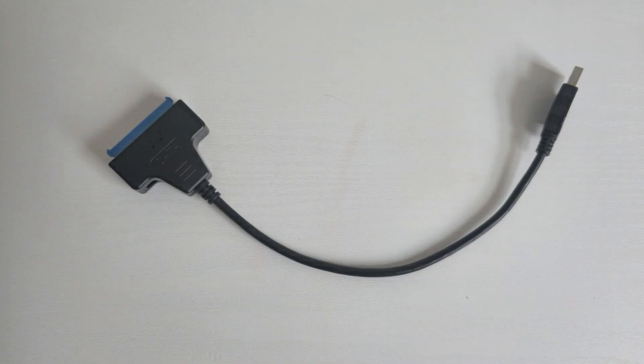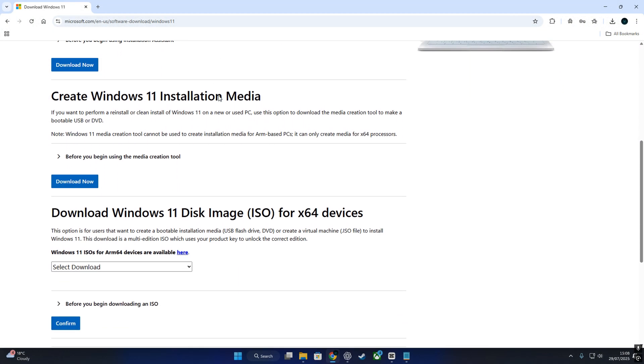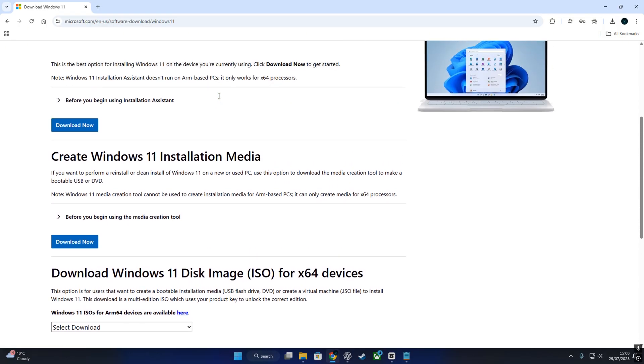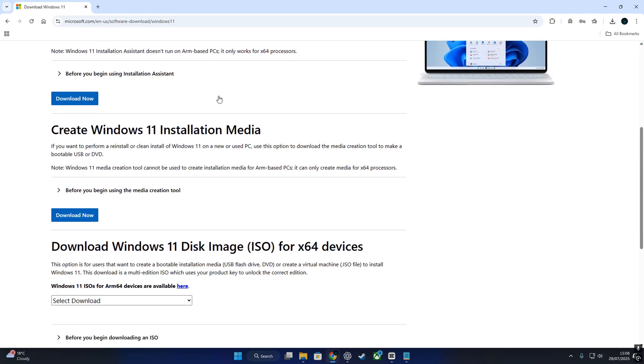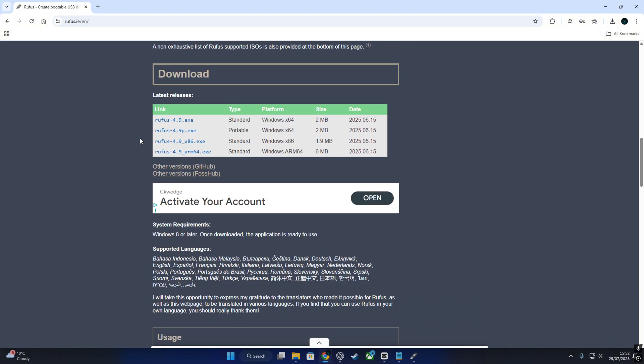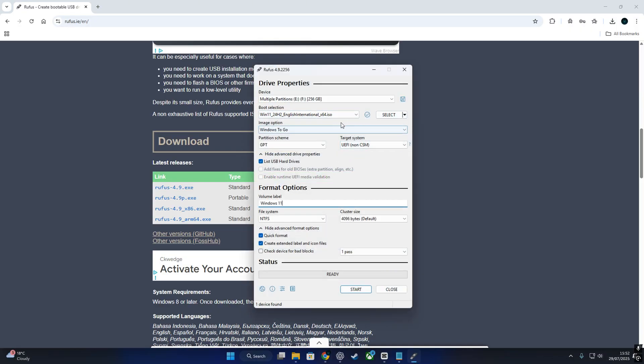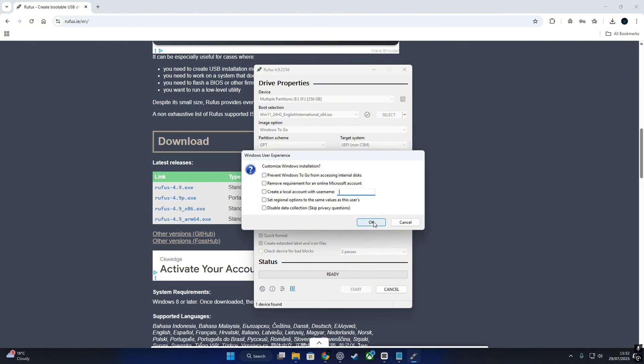I'm using a SATA to USB adapter with the SSD connected to my main PC. Step 1: head to Microsoft's website and download the latest Windows 11 ISO. Install Rufus, plug in your SSD, and create a Windows To Go setup. From here you can tweak some advanced settings in Rufus, but for this I'm leaving everything on default.